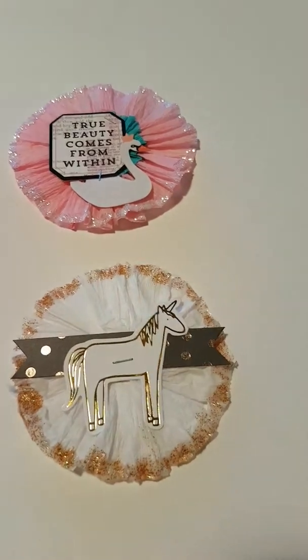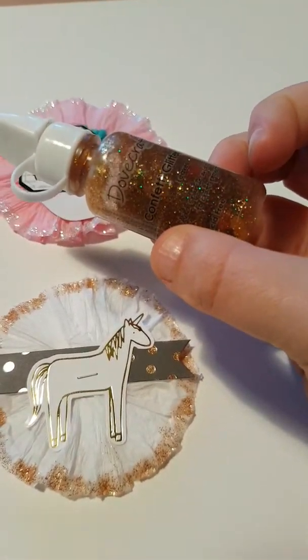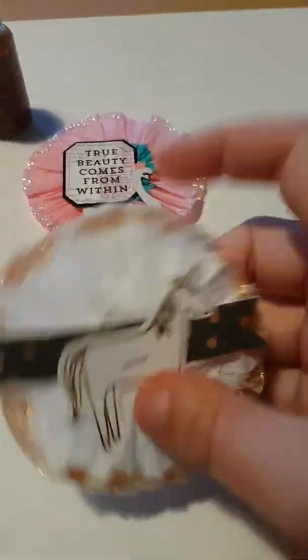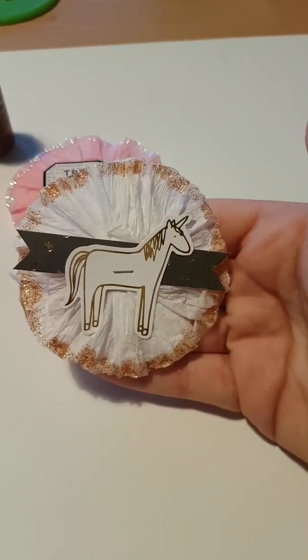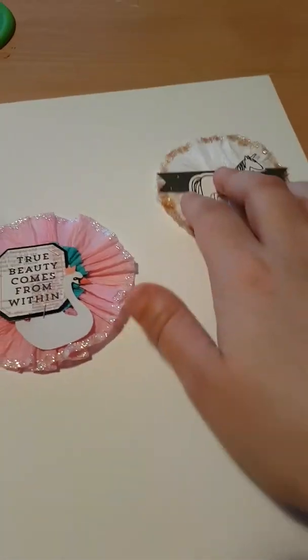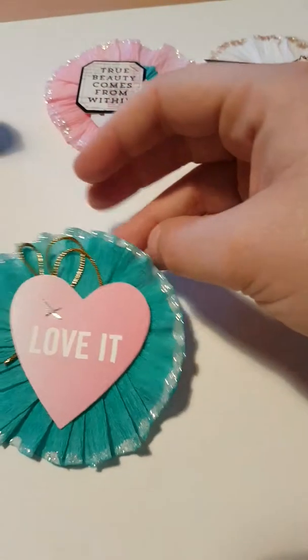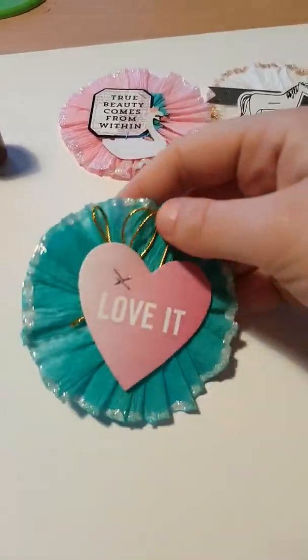For this one I actually used this glitter, and then I just added a unicorn and a little banner. I did some larger sizes, and on this one I did a little bit of elastic - gold elastic.